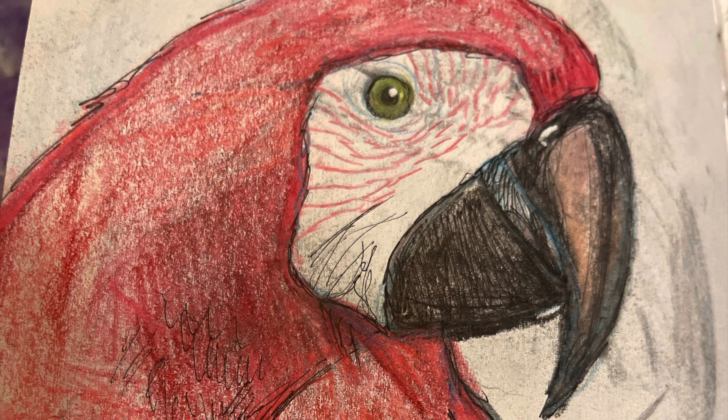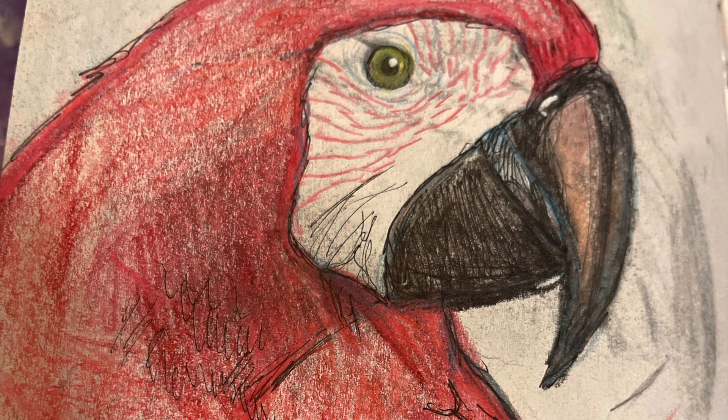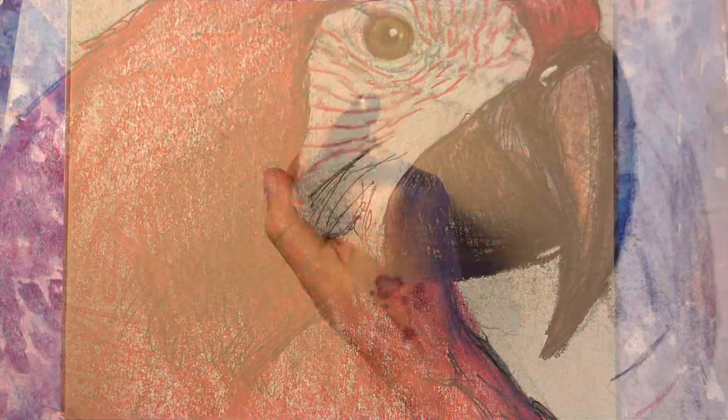I also drew the professor from Puppet History and got a few requests, so I will get to those too. But for today I am redrawing more art! This parrot certainly wasn't drawn yesterday and I'm sure I can do better now, so let's get at it!